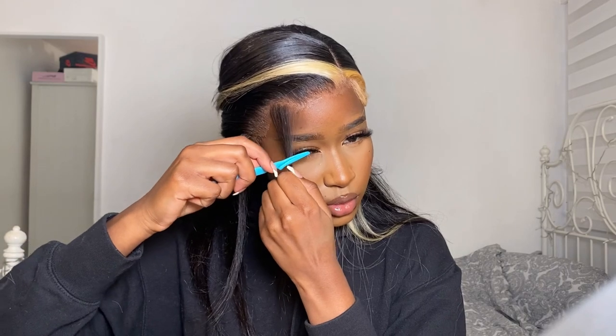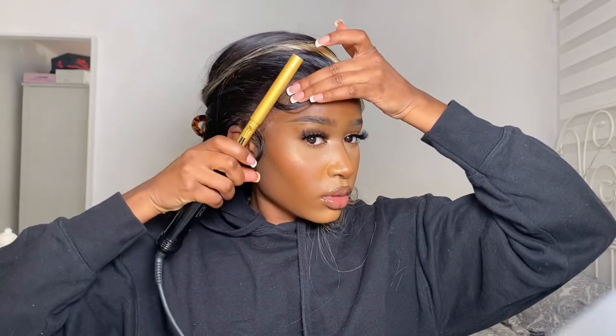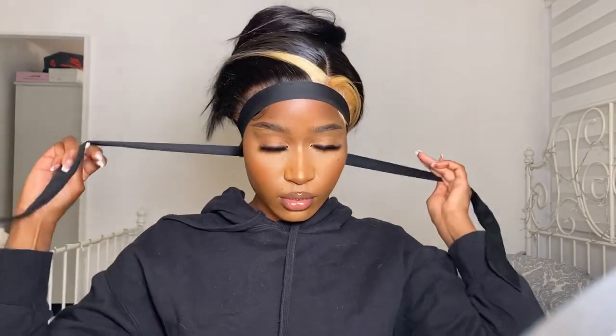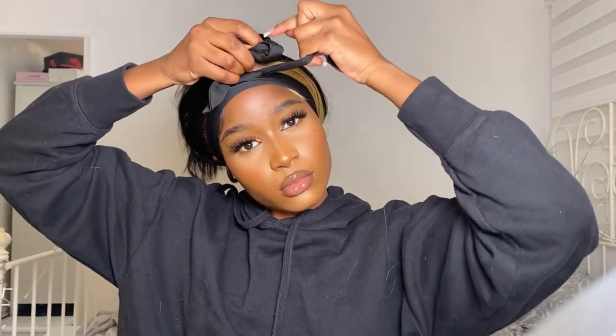I'm just going to keep swooping the baby hairs all over the hairline — well, about four times basically. Now I'm grabbing my hot comb and hot combing the hairline section to really smooth things out and bring out those baby hairs. Once that's done, I'm grabbing my edge wrap and tying my hair back — wrapping it super, super tightly. This is an important step because it helps lay the baby hairs down and stops them from frizzing up, so don't skip this step.